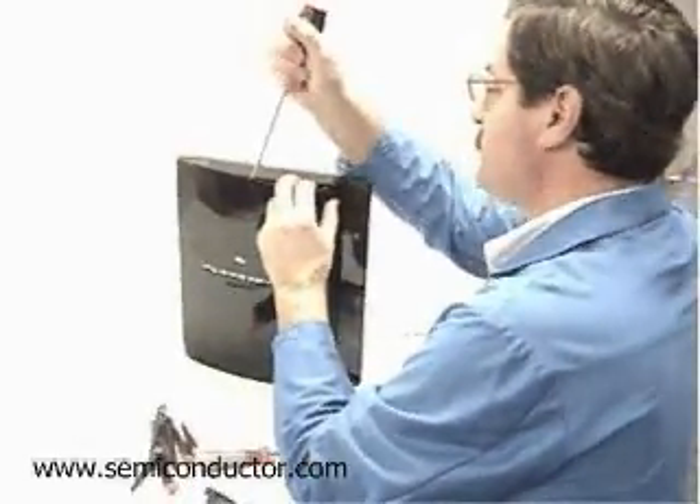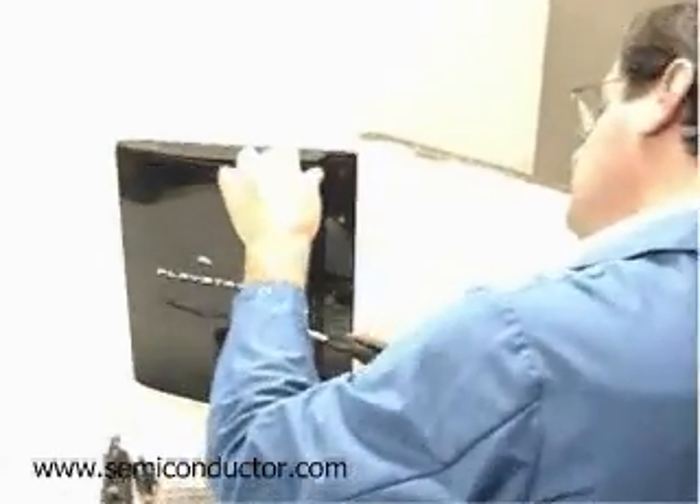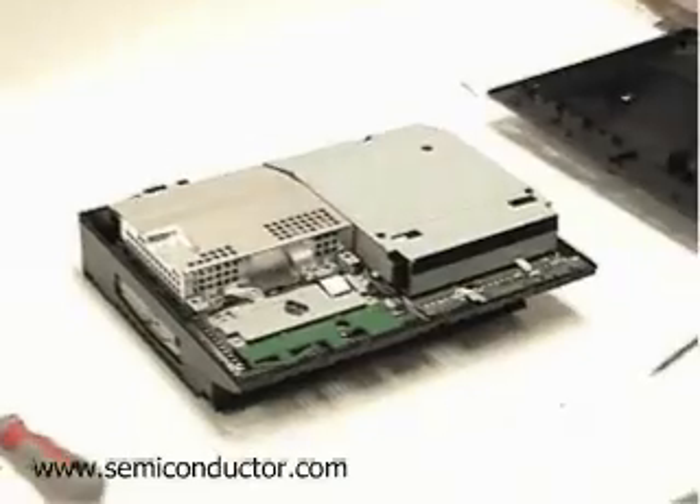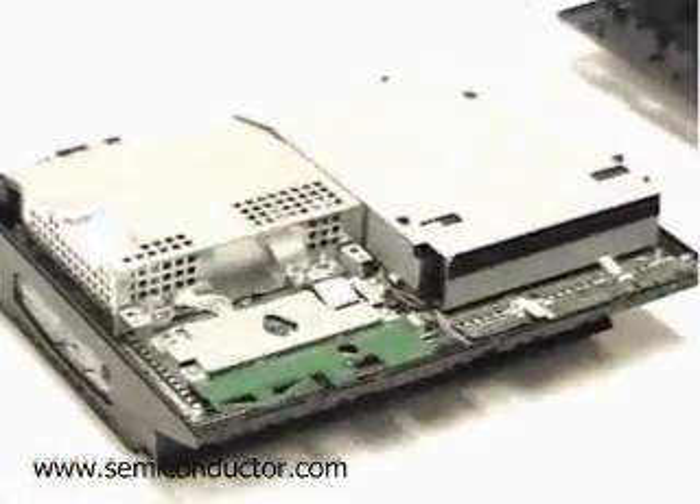Here you can see my good friend Dan in our lab, beginning the first stages of breaking open the PlayStation — probably a bit of a sad sight to some of the gamers that might like to play around with this station.